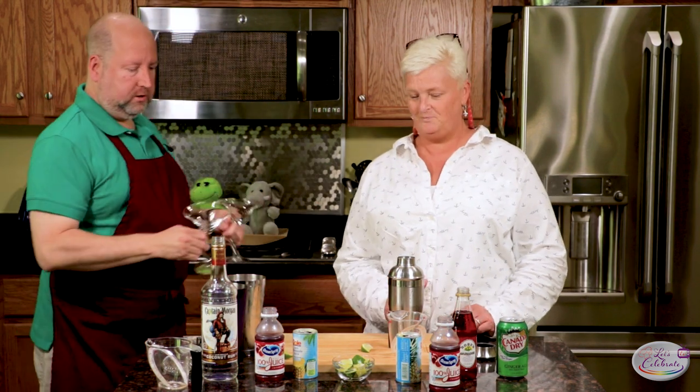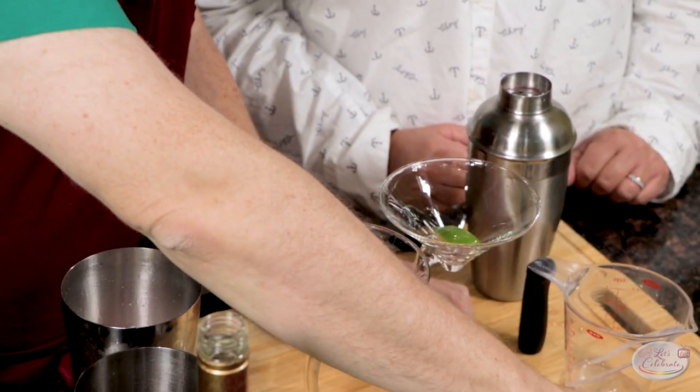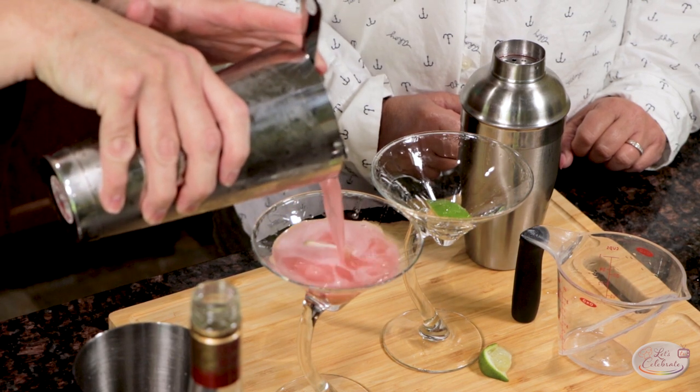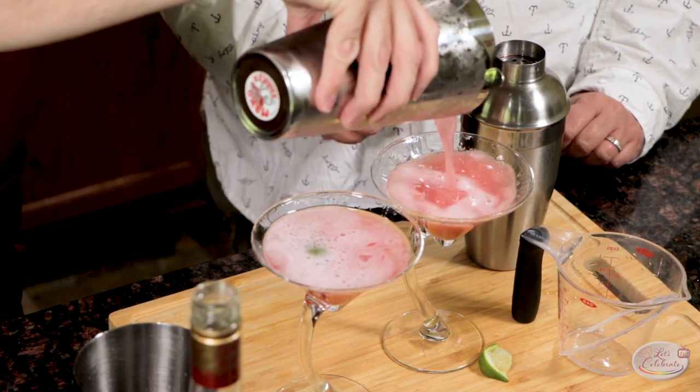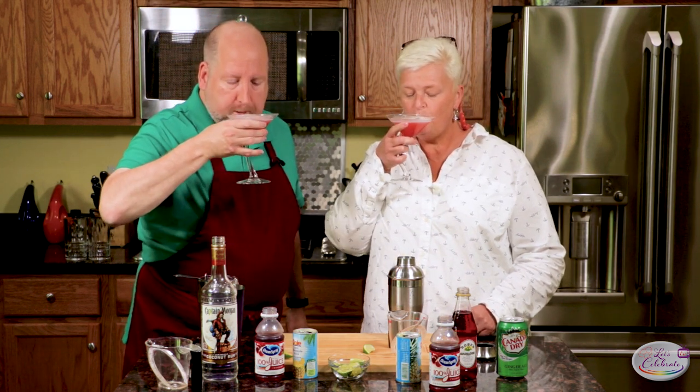Now, the fun part. We're going to finish these off. I'm going to put mine, what else, in a martini glass. I've got two glasses here. I'm just going to rim it with some lime — make it taste good. Look at that. Now, you may think that looks like a Cosmo, but trust me, this ain't no Cosmo. It smells really good. Let's have a taste. Cheers. Wow, it's good. It's delicious. The coconut, the pineapple — it's pure tropic heaven.